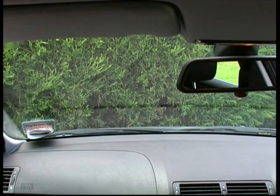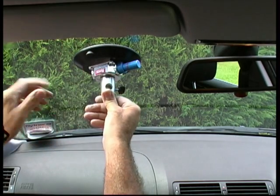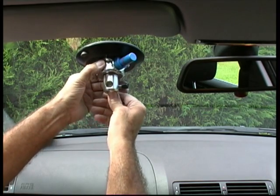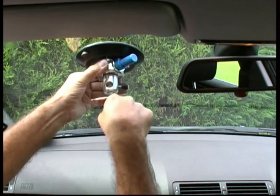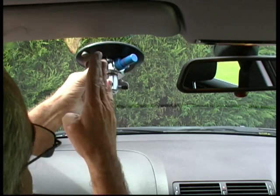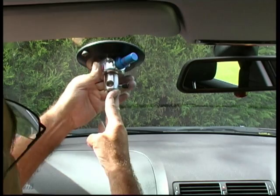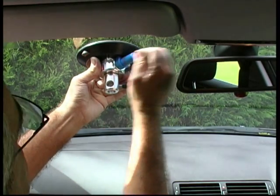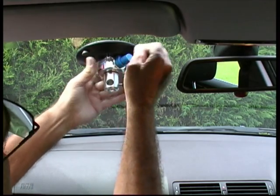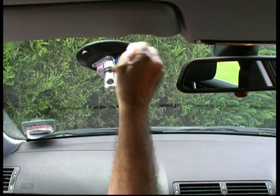This time we're going to put the mount onto the windscreen. Now obviously sometimes windscreens are slightly curved so you do have to press down hard. The best position is to get the hole going through in a straight line so that it's looking straight. Press the pad firmly onto the windscreen and then pump very quickly on the plunger until the red line disappears.